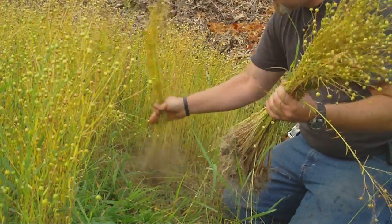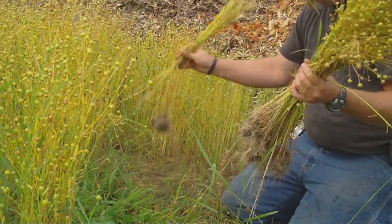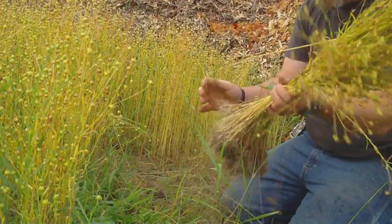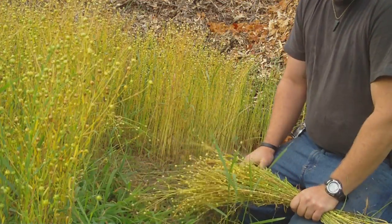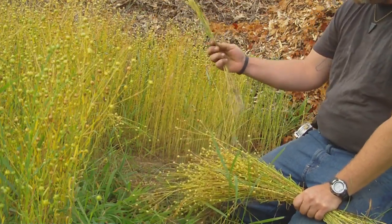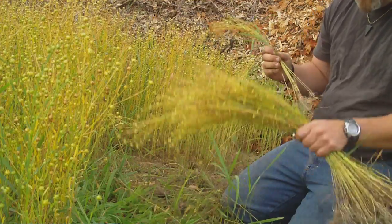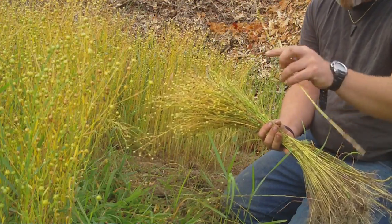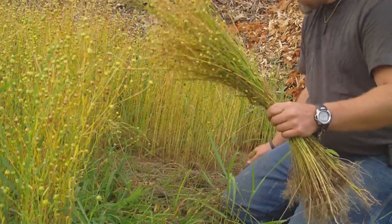They all have seed so it doesn't really matter. I don't know if I said this in previous videos, but flax was the primary textile crop before cotton. If you're going for the textile end of it, obviously these skinny stalks aren't going to be ideal — you want something nice and thick with a lot of fibers. But throughout this entire crop we're going to have enough.